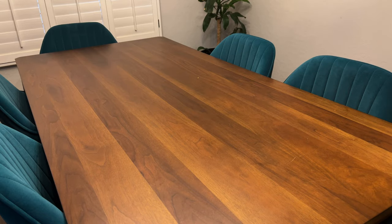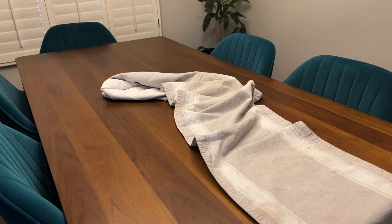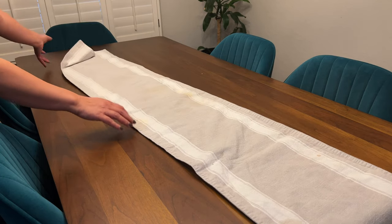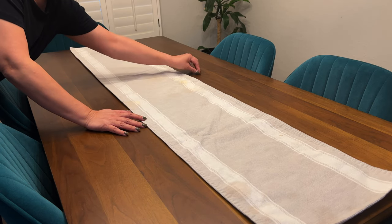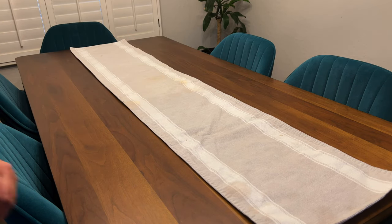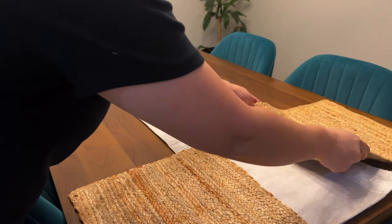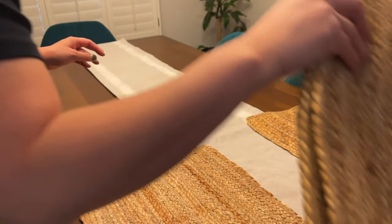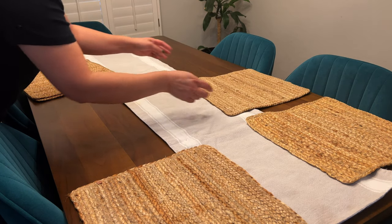I usually put this runner. It kind of goes with all seasons because it's neutral. Then I just start putting these placemats around because the whole goal is to try to cover the table as much as possible without using a tablecloth.